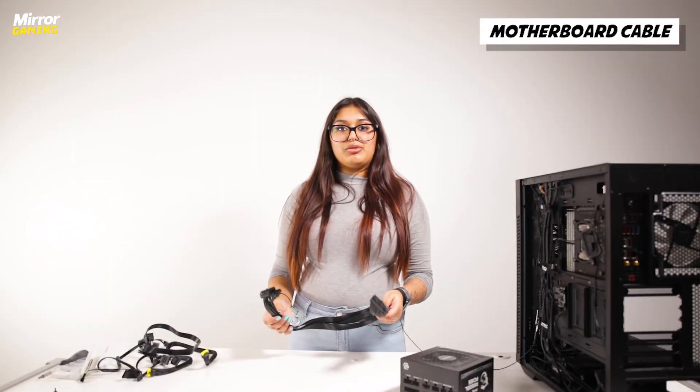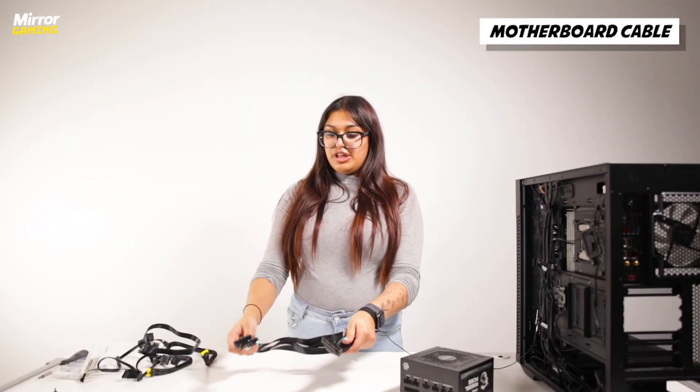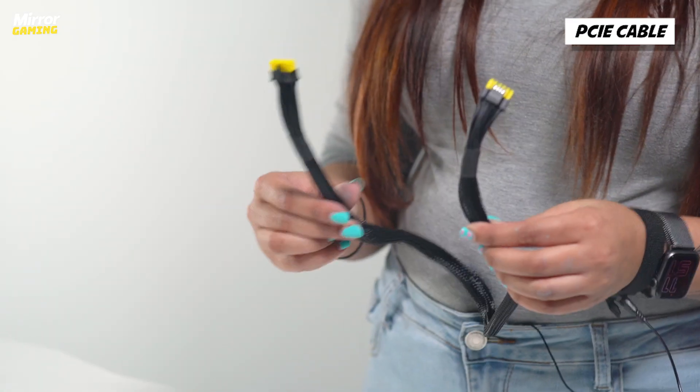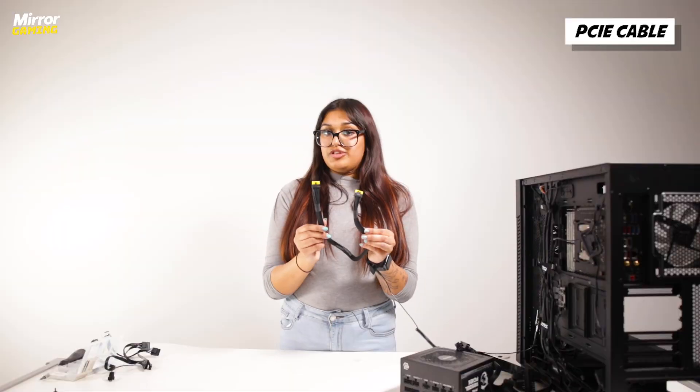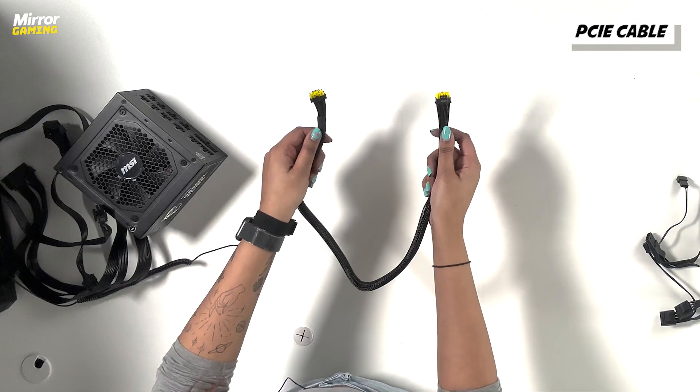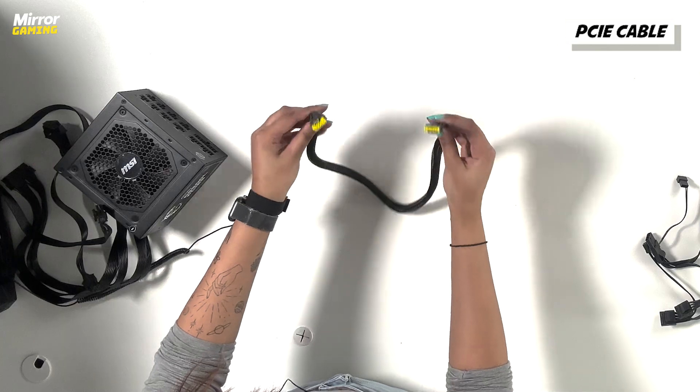The first cable you'll need is your motherboard cable — this is the 24-pin adapter cable for your motherboard. You'll also need your CPU connector, which is an 8-pin adapter, and then your PCIe cable. We've got a 600 watt one here because we are powering a 4080. If you're using a GPU that requires an alternative, don't worry, it should come with it.